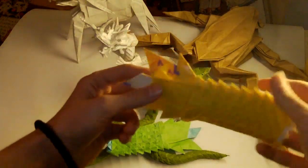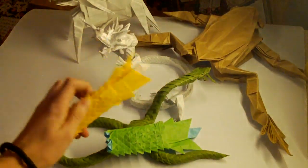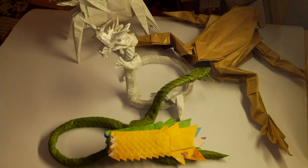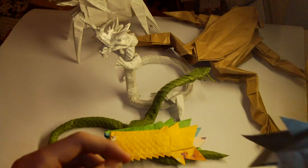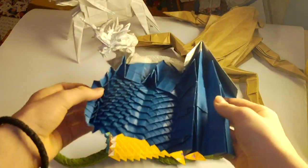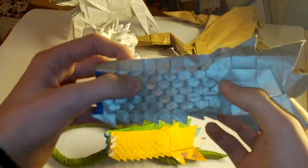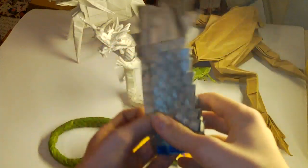I have another tail, which is yellow. Doesn't have any scales shaped here — it's completely the same. And then I have this one, which is the best one I ever did. I didn't glue it, so you can see how it looks from the inside. I shaped scales on this side but not on the other.